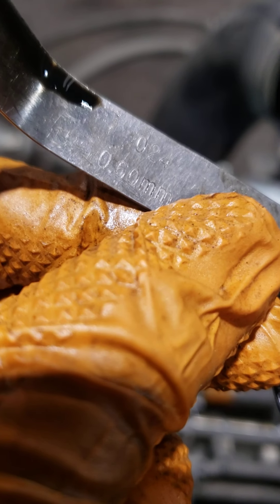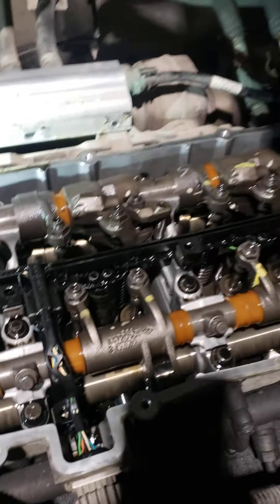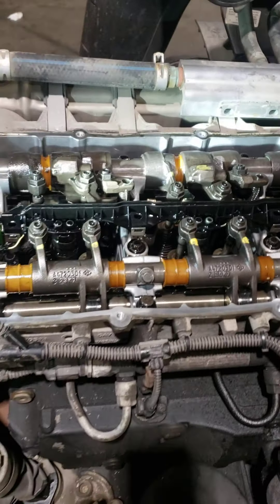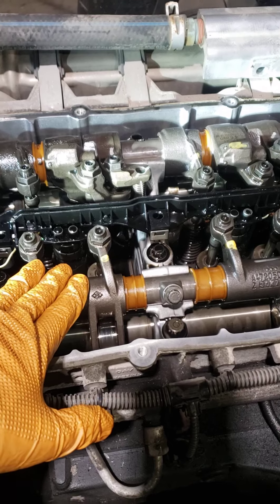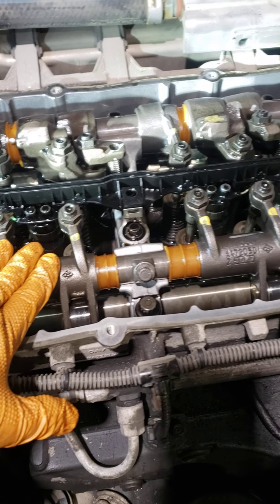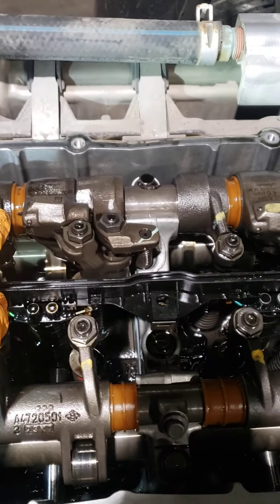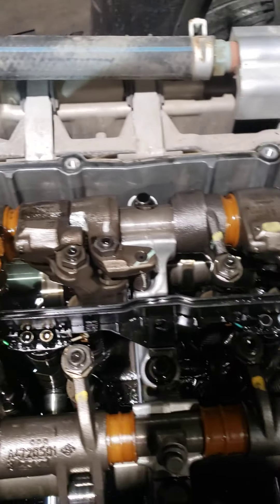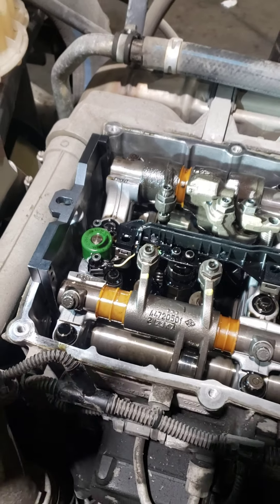In the sliding order for the first circle: intake cylinder one, intake cylinder two, intake cylinder four. Opposite side is exhaust cylinder one, exhaust cylinder three, and exhaust cylinder five. This is the first circle. After that, you remove the tool and rotate the engine clockwise.